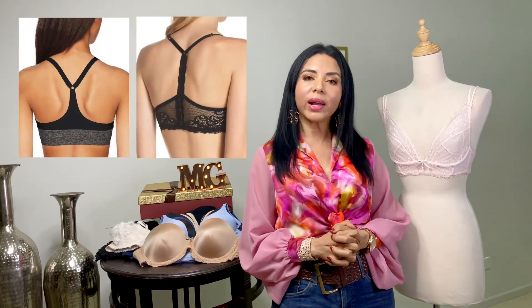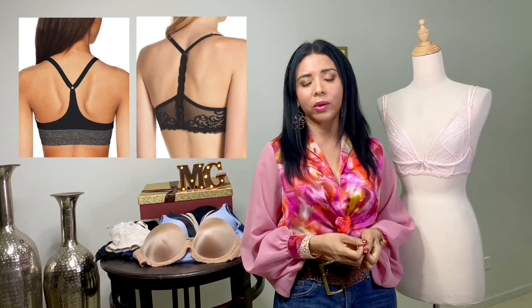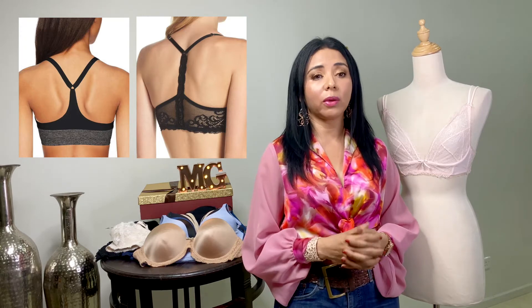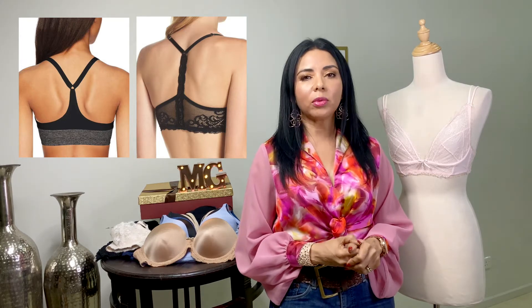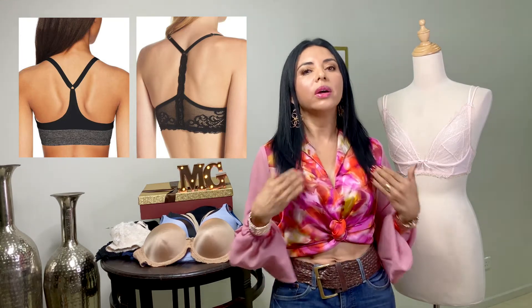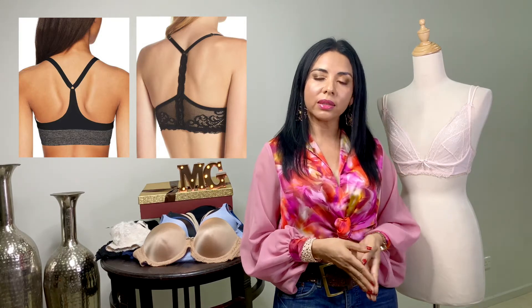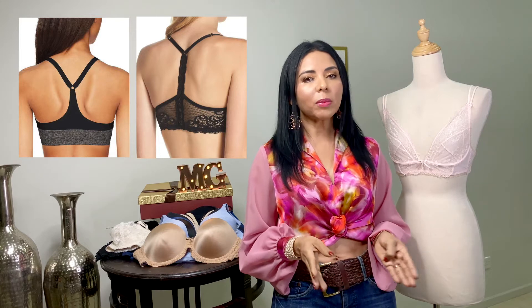Seguimos con el Racer Back. Originalmente fue creado como un brasier deportivo, y existen diferentes modelos para cada disciplina deportiva. Pero hoy día encontramos hermosos diseños con encajes, y podemos usarlos con franelillas o camisetas. Es recomendado para bustos pequeños y medianos.